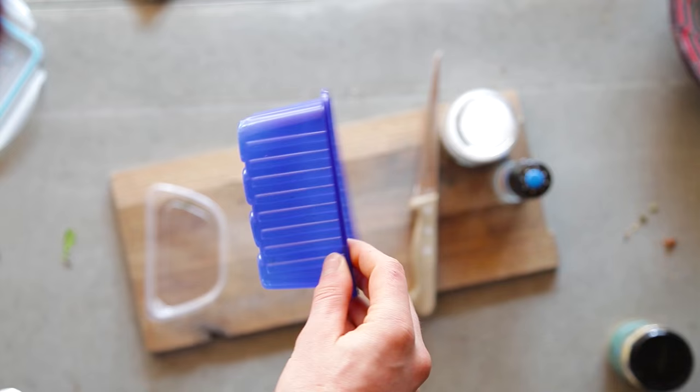Welcome to a new Precious Plastic video. In the previous video we learned about plastic and we built our own machines. However, another crucial element is to get the material. And luckily this is quite easy because plastic is everywhere around us.